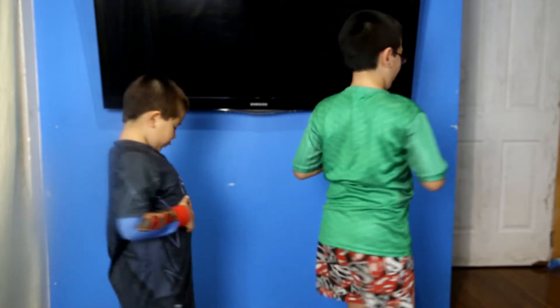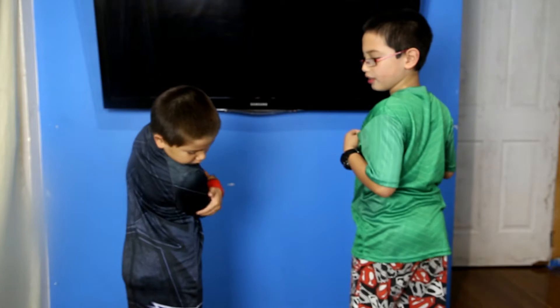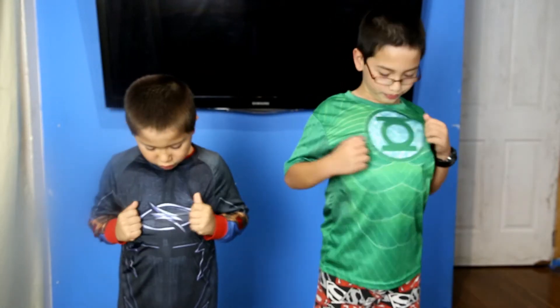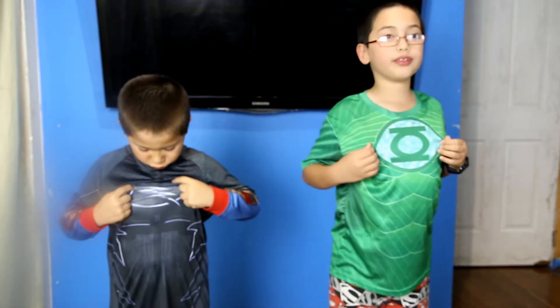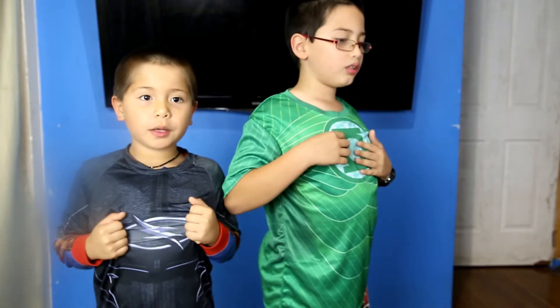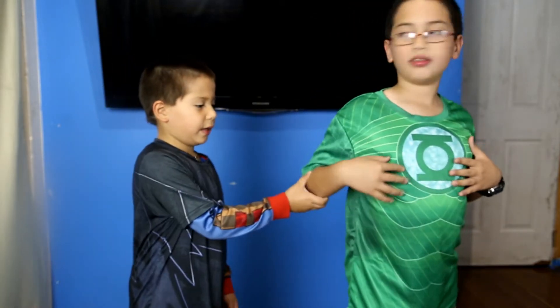So we've got Green Lantern and Zoom. Turn around — no symbols on the back, but Aiden's got a few lightning bolts down the bottom. Give them a little stretch so people can see. We also want to remind them: these can be worn tight, these don't have to be a loose fit, because they're a sports shirt — for wearing in the gym and day to day. They don't have to be a super loose fit.